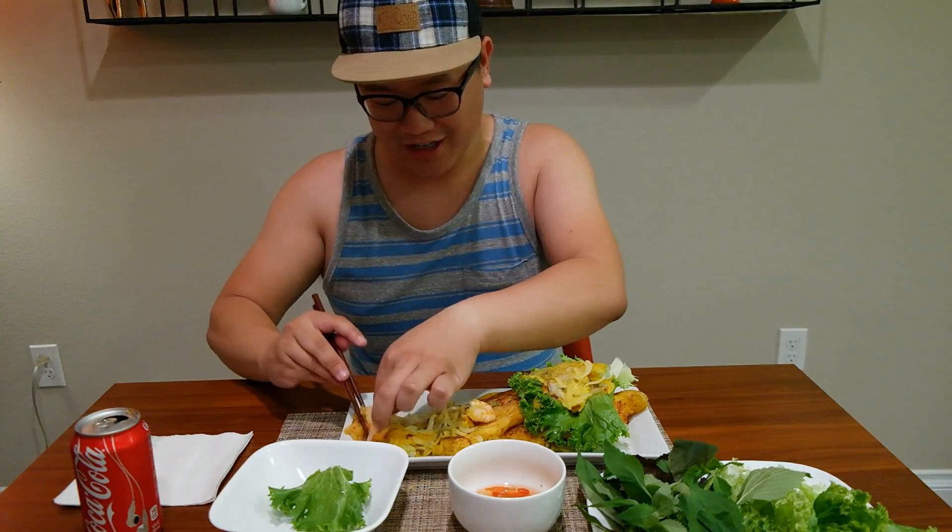My mom was actually on YouTube when I was calling her after work, and she was looking up other techniques that other home cooks use to make it super crispy. I thought that was pretty cool that she was doing her research. It gets really messy, but there's just a lot of different textures and flavors going on.